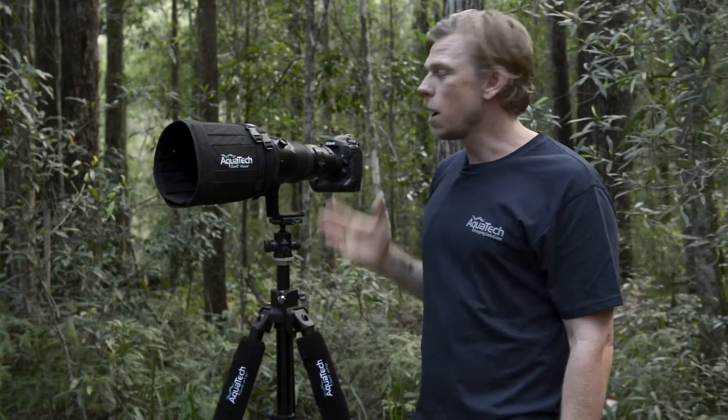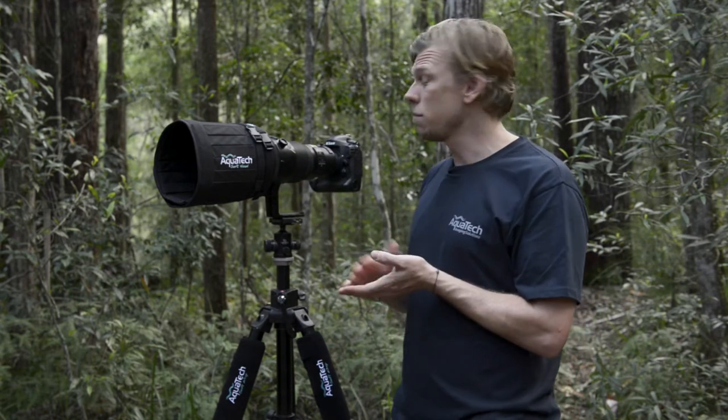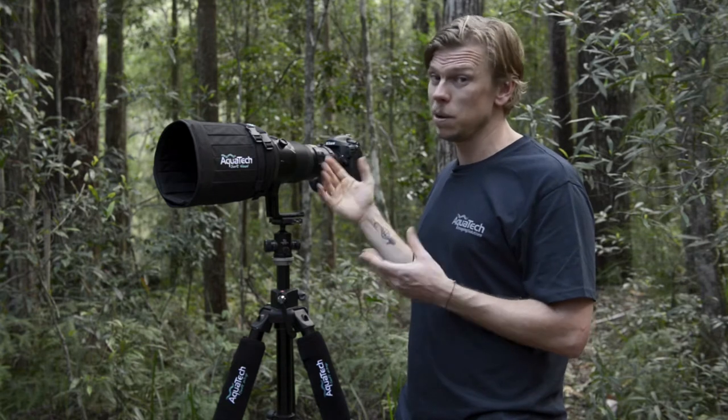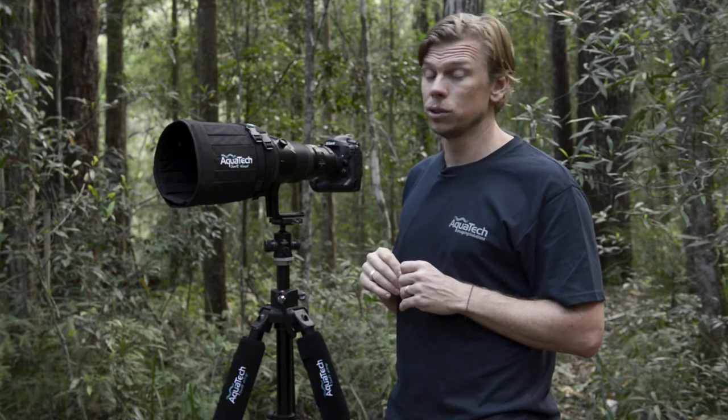Hi guys, Phil from AquaTech. Today I'm back with the AquaTech soft hood. The soft hood makes a great replacement item if you've damaged your manufacturer's hood for these big, large, expensive telephoto lenses, or a great option if you're looking to cut down on size and weight out in the field.